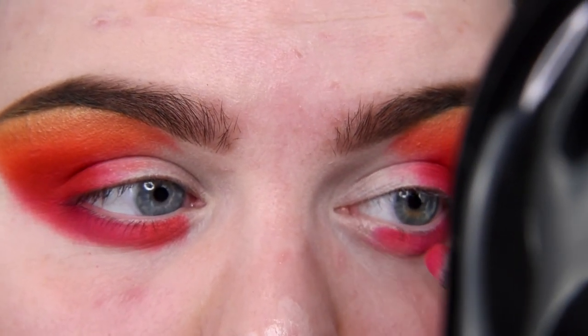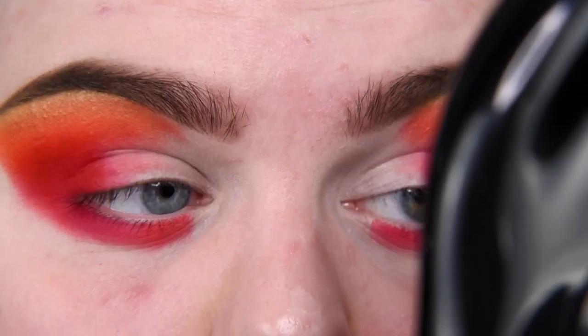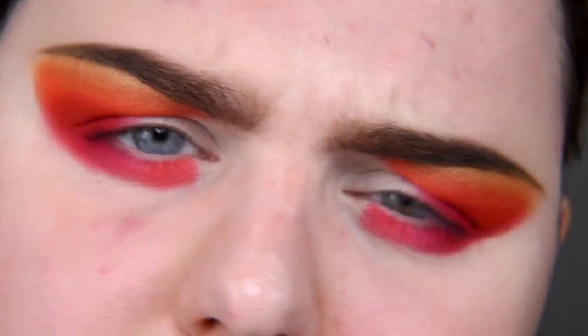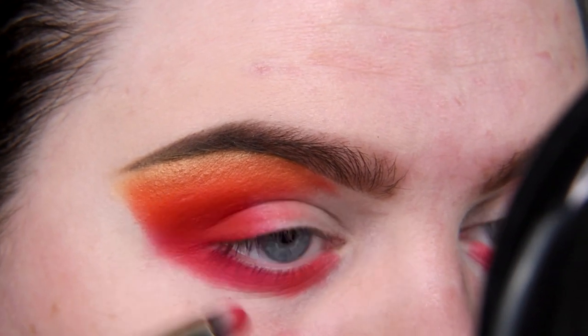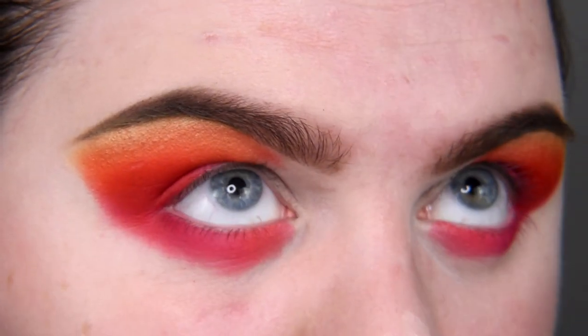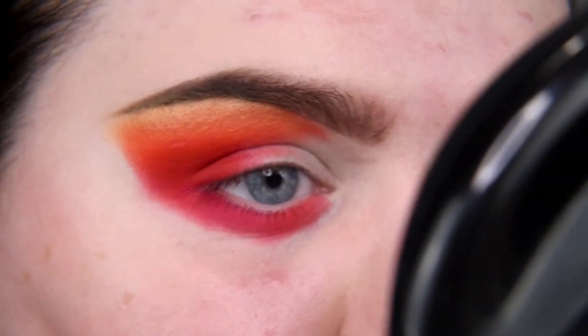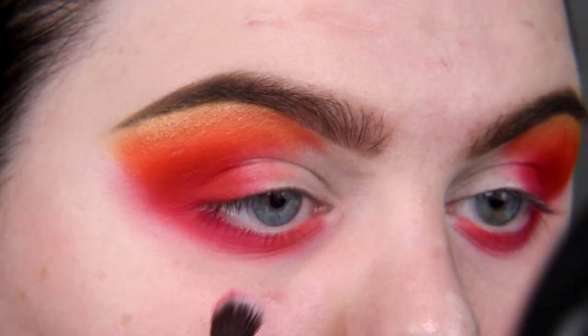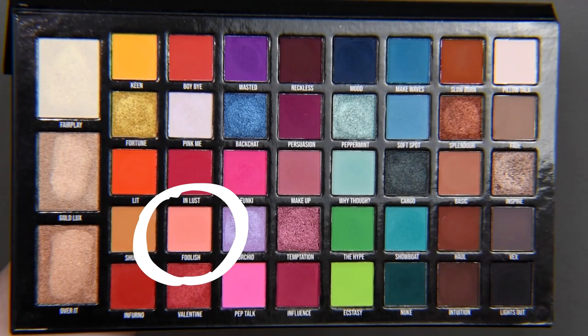And Boy By is similar, but it's a little bit coral-ish. They're both definitely more pinks than reds or oranges, but they are very, very nice shades. I will clean this edge, so don't you worry. Now taking Color Foolish.